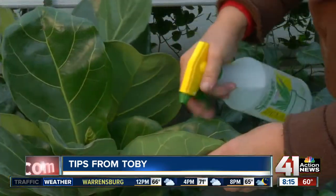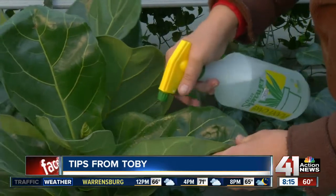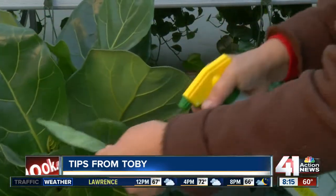It helps to clean the plants and get rid of any spider mites you might have. It discourages mealy bugs. If you're going to spray things inside your house, you really want to use something like that — something that's really gentle for the environment and for you.